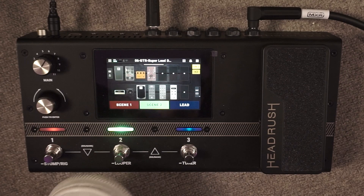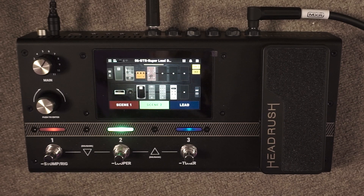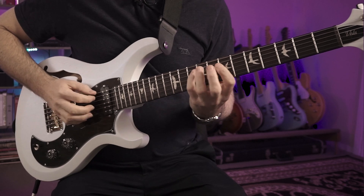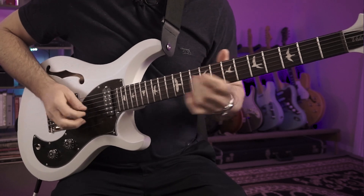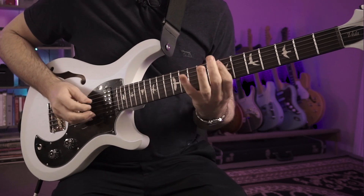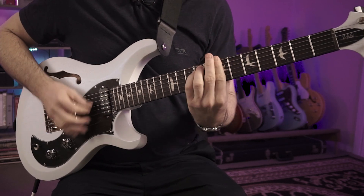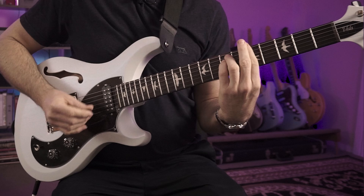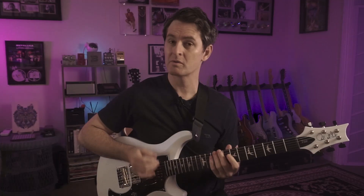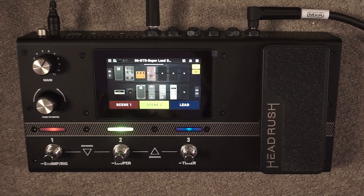For scene number two, you can see in the amp position in the bottom left corner I've set it up to change the amp from a Fender to a Marshall Plexi sound — a huge amount of potential you can unlock just by switching the amps on these scenes. With a simple touch of the second footswitch, the B side of this scene has delay on it so we can use it as a lead tone.